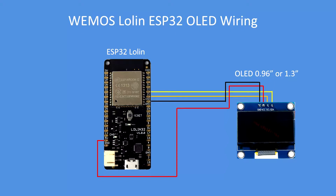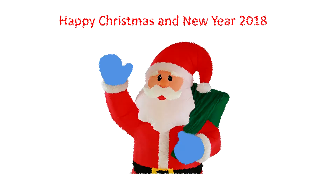For the ESP32, exactly the same. In the code, select either the 0.96 inch or the 1.3 inch display with their specific drivers. That's all you need. Have a happy Christmas and I wish you all a happy New Year for 2018 — enjoy!